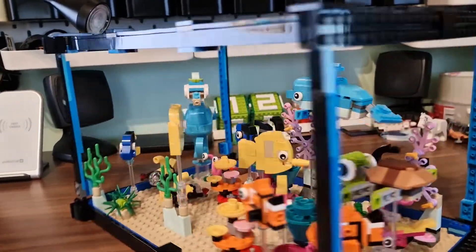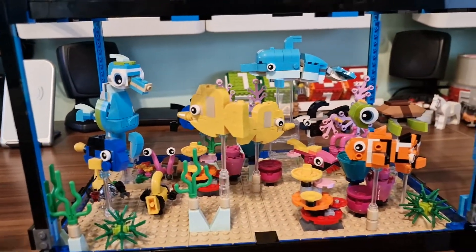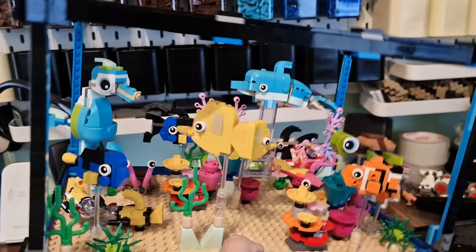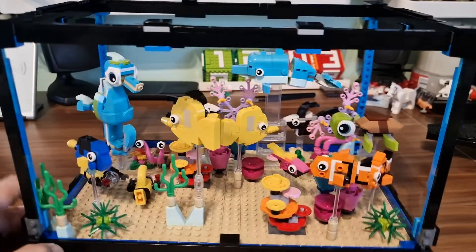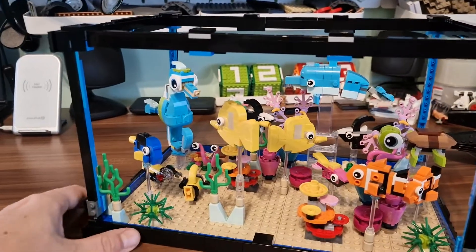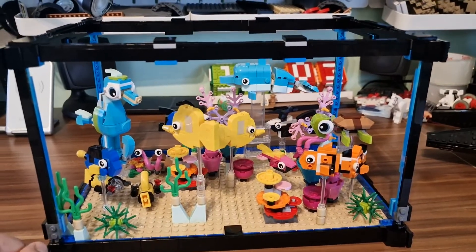Basically you're taking two sets of 31122 and two sets of 31128, and the cost is quite low compared to others. You get a quite big tank which is also quite sturdy — as you can see I can hold it in one hand and everything seems to be fine. Let me know in the comments below what you think. I definitely see an opportunity to add more fish and corals in the future, so give me your thoughts below and see you in the next video, bye bye guys!